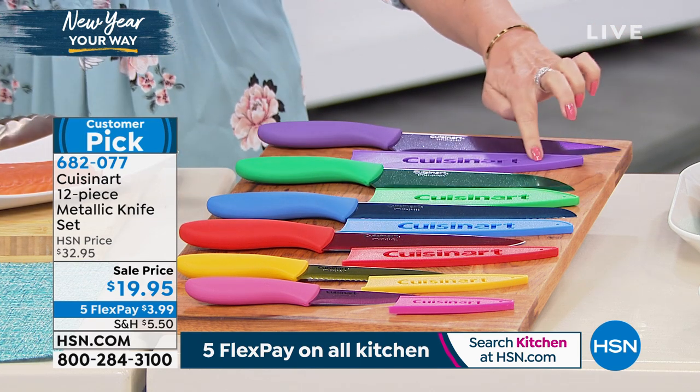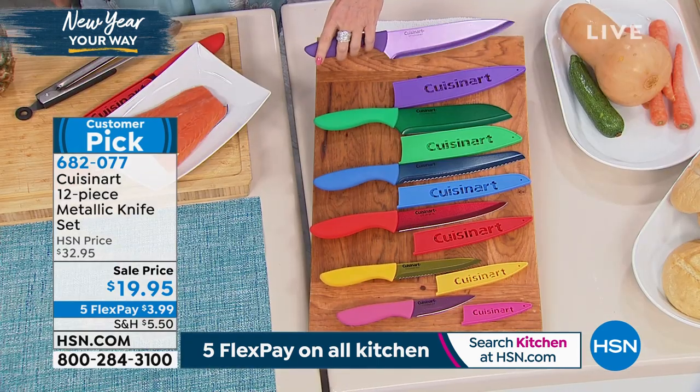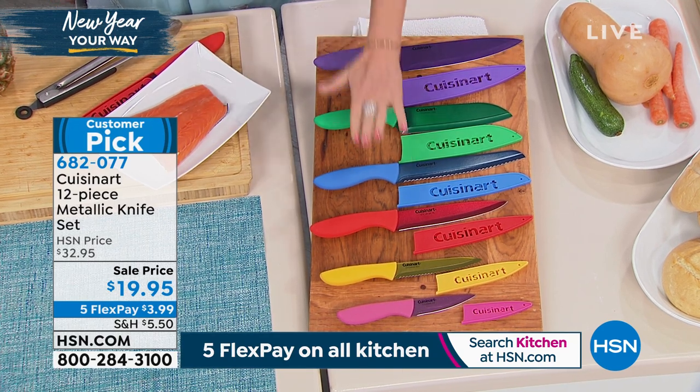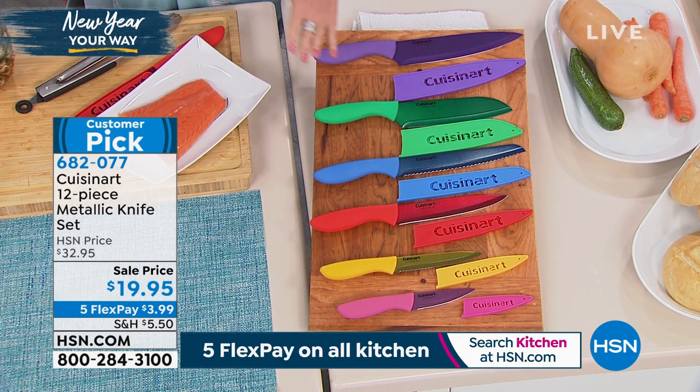Twelve pieces, and it even comes with a sheath. Look at these — I've never, ever seen knives like this. The blades are actually colored. And what you're going to love about it is the way that these work. $19.95 — you're going to love that too.